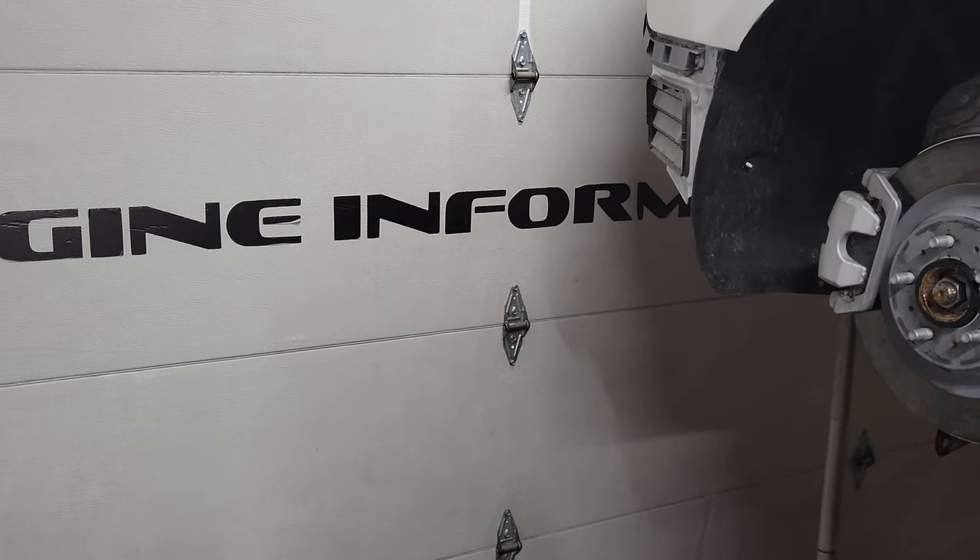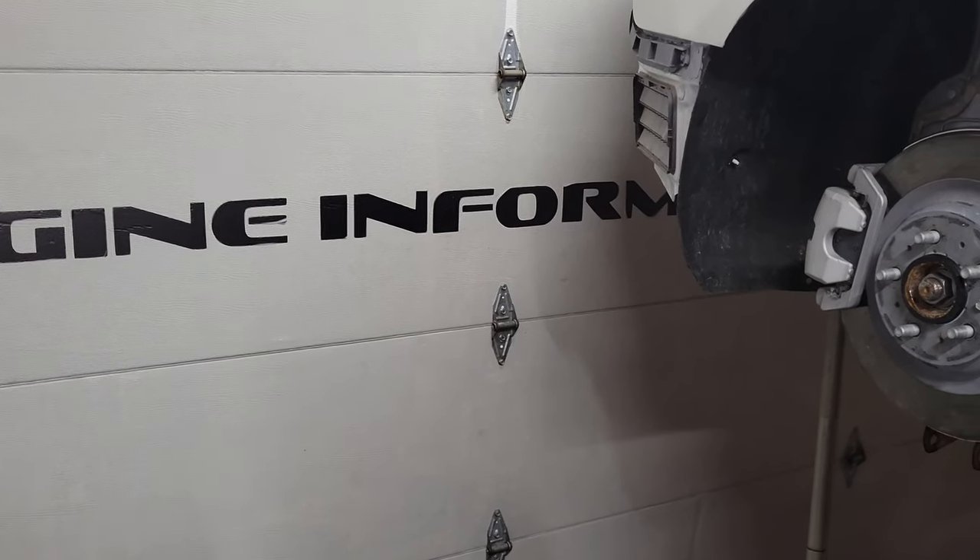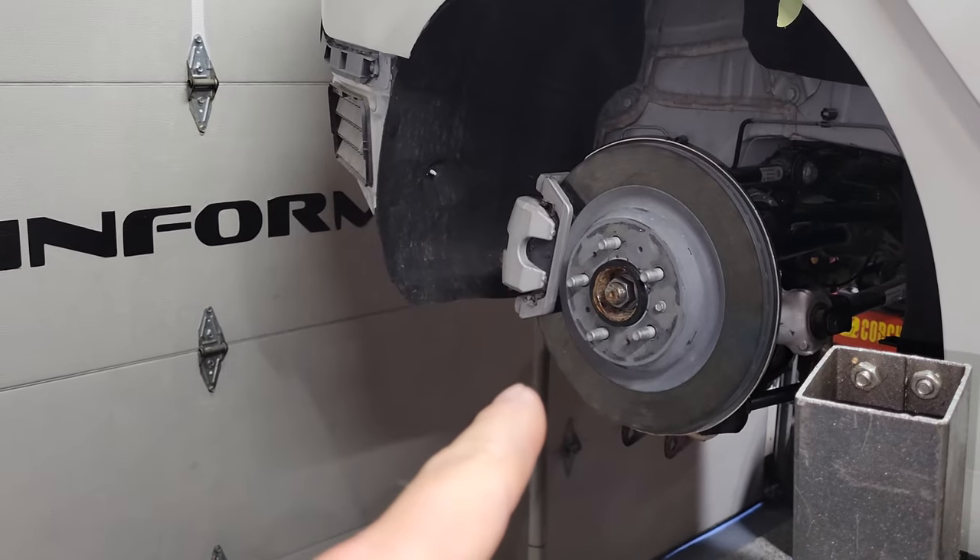What's up guys, welcome to the channel. Today's video is going to be a quick, simple, easy video to show you how to replace the rear brake pads on a Tesla Model 3.